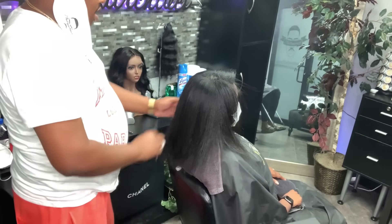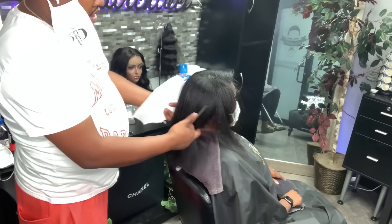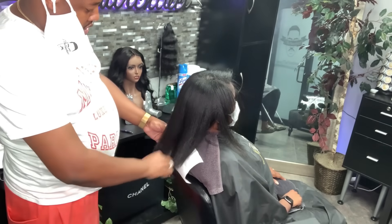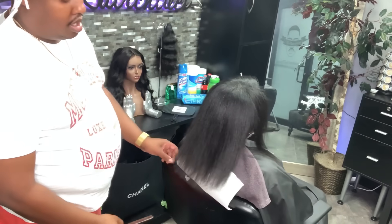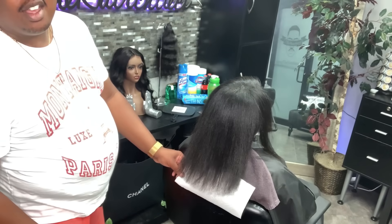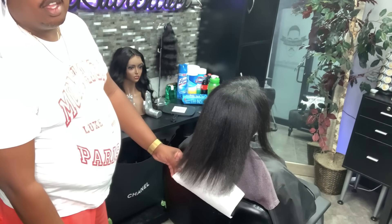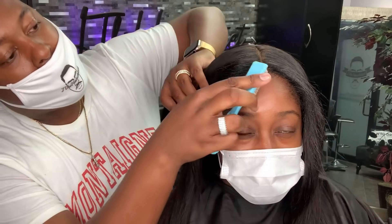Now I'm going to clip her ends and make sure it's even. What I'm doing is taking a white paper towel and putting it underneath so I can get some good contrast, since she has a black smock on and a dark towel. That white paper gives me the contrast so I can see and make sure everything is even.